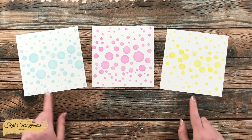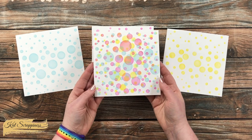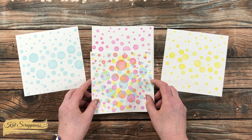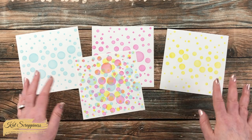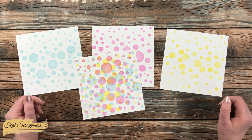Here's a look at each of the three stencils used separately, and here is an example where I layered them all together on one piece of cardstock. I think this stencil set would be great for water-themed creations or just anywhere you need a fun background.